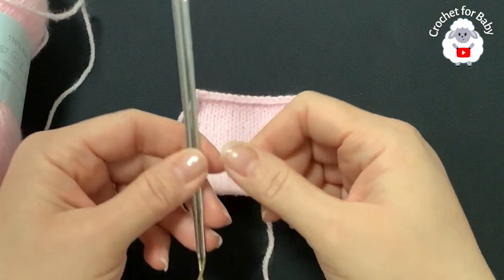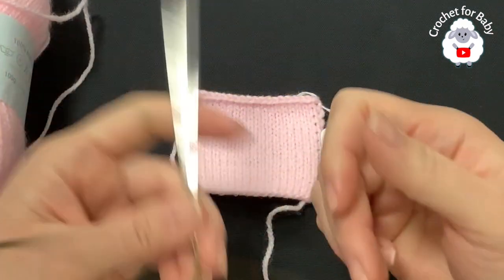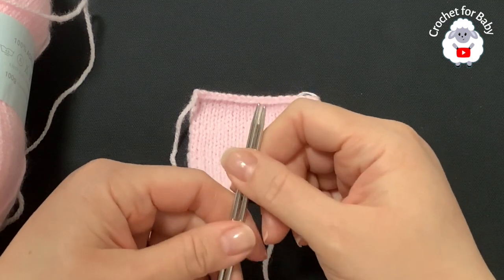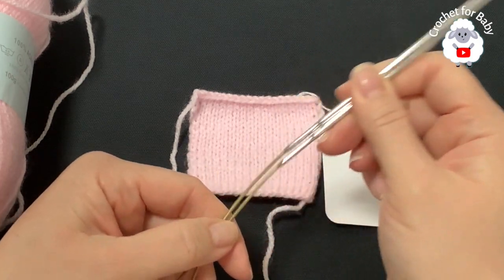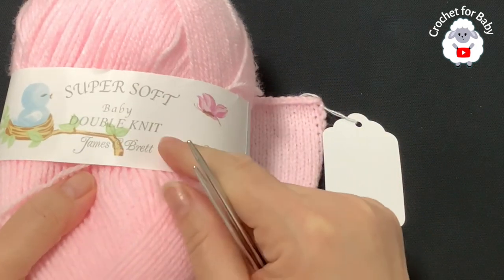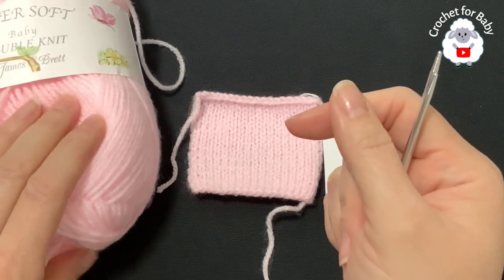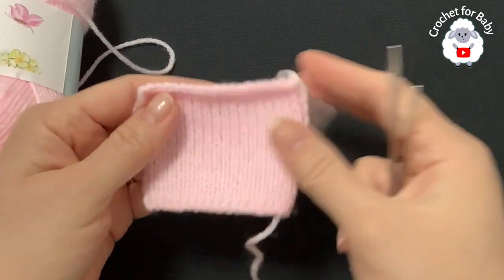To knit this little hat I'll be using 3 millimeter circular knitting needles - these are 32 inch. If you want to use shorter needles like 16 inch and just knit in the round, that's fine. I'm going to be using the magic loop technique to knit the hat in the round. The yarn I'm using is super soft baby double knit James C. Brett - this is acrylic yarn. You can also use any number 3 yarn or 4-ply.